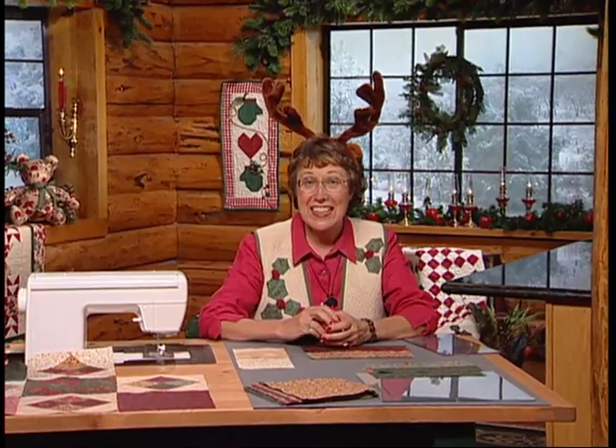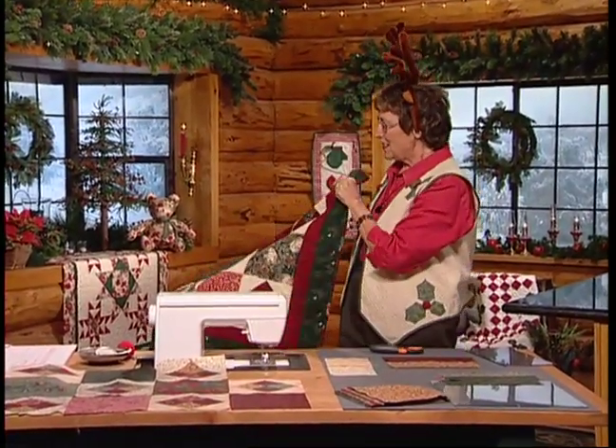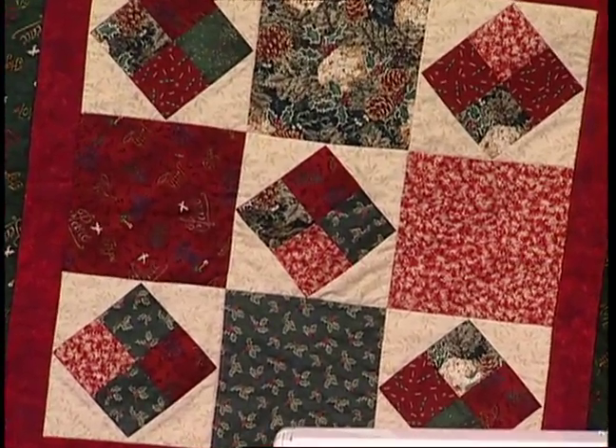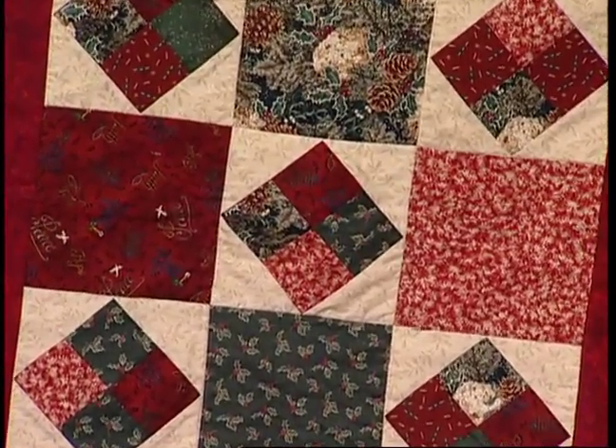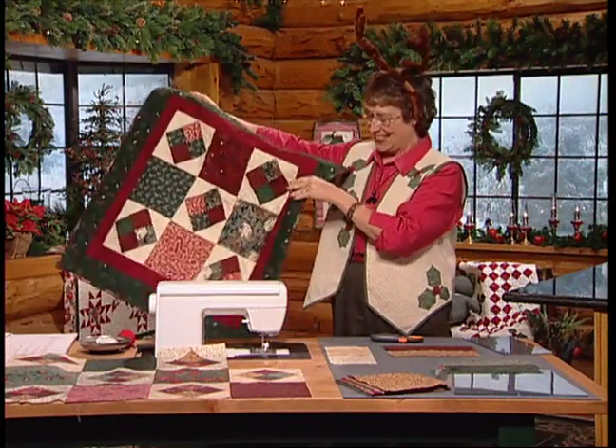Kids love Rudolph, and they especially love his red nose. But I don't think I can make this quilt with this nose on, so I'm just going to take it off and show you Rudolph's four patch. It's such an easy quilt to do — you'll have it done in no time. It was created by Lou Ann Stout. It's four patches surrounded by background triangles and then set together with solid squares.